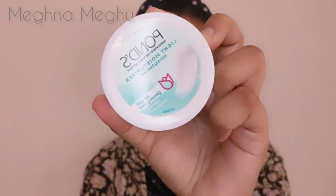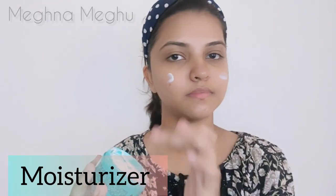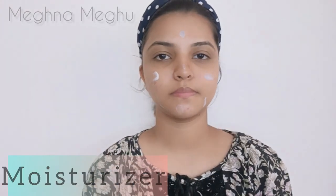I will use a moisturizer. I will apply a moisturizer directly. I will then use primer.